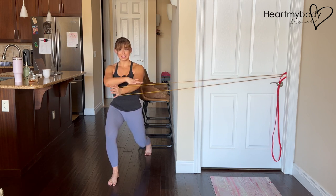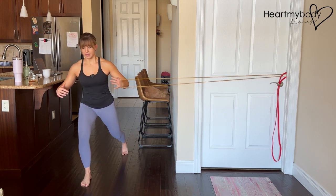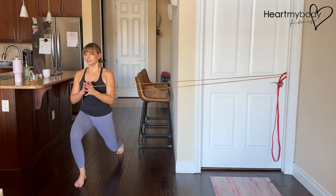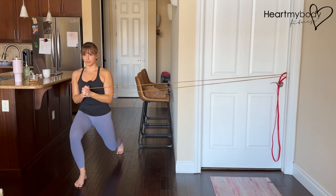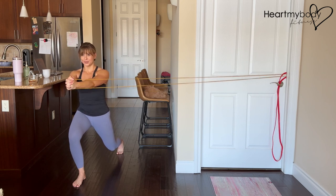This band in this position is too easy for me, and I can simply step away to create more tension or I can select a heavier band. Perform all of your repetitions on this side, and then turn around to switch to the other side.